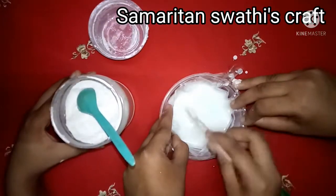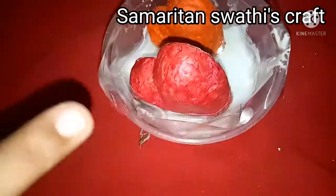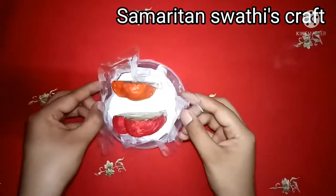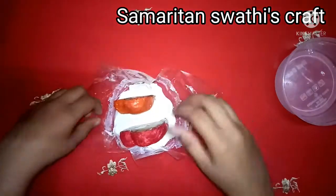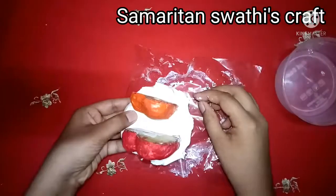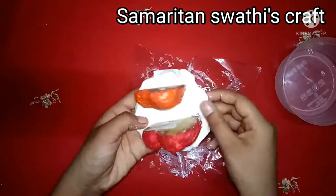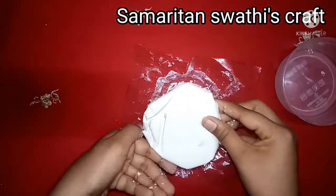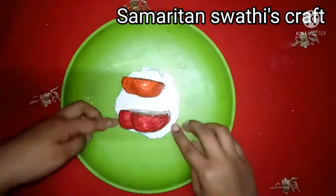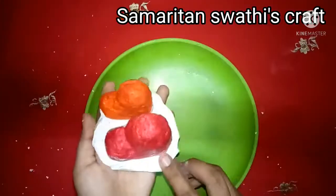If the mixture is very diluted, add some more plaster of Paris. Then place the heart into the mixture and hold it for some time so that it will not fall. Let it dry for a day. After a day, remove the plastic cover — make sure the plaster of Paris is completely dry so it will not break. Take it out carefully, remove the dust particles, and smoothen it using sandpaper so there are no sharp edges.